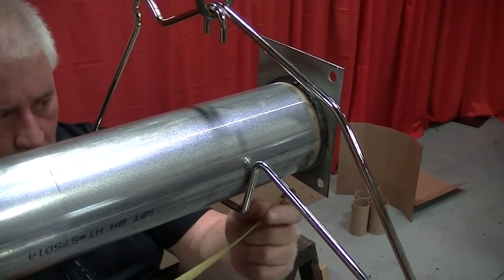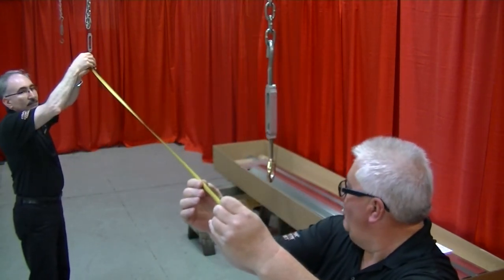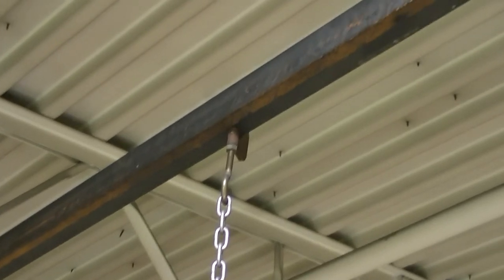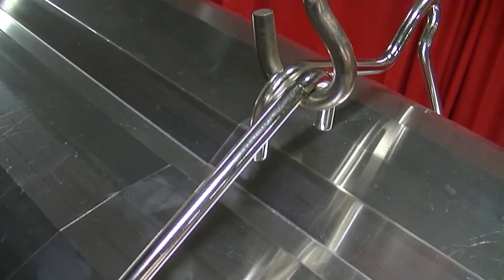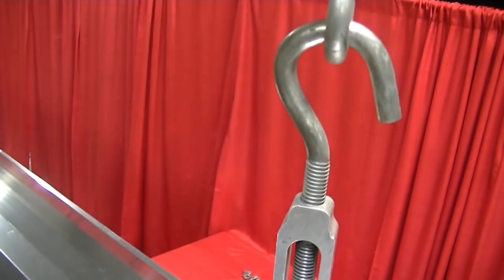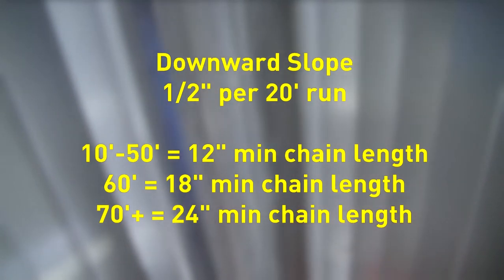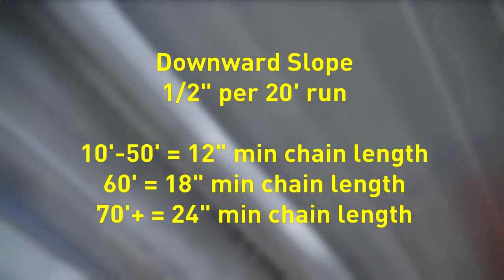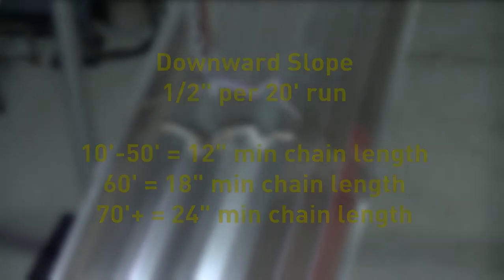The first hanger must be positioned within 4 inches of the burner. The second hanger should be located 7 feet 6 inches from the first hanger. All other hangers thereafter are spaced 10 feet apart. Properly securing unistrut or equivalent from the hanging points may be required to ensure proper spacing. When hanging chain, it is recommended to use turnbuckles with S-hooks to maintain the minimum chain length and appropriate slope away from the burner. Tubing requires a downward slope of 1-1/2 inch per 20-foot rod. For heater lengths between 10 and 50 feet, the minimum chain length is 12 inches; 60-foot heaters require 18 inches; heaters 70 feet or above require 24 inches.